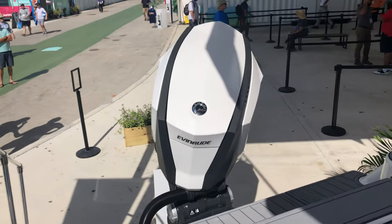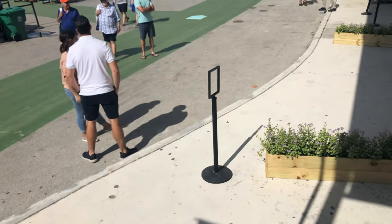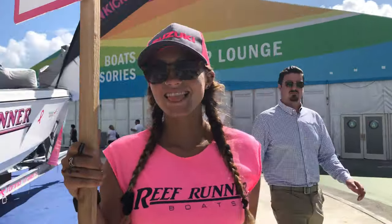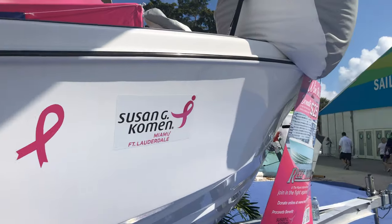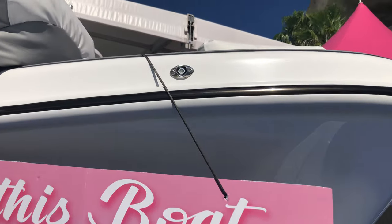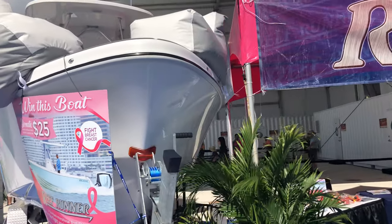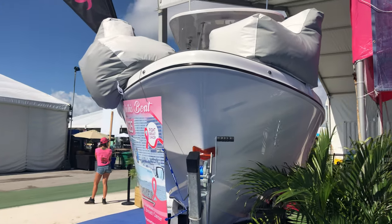It also has an Evinrude outboard. There's one other product that Taco donated that I'm going to show you. If you walk around to the bow of the boat, there's also a set of Taco's surface mount LED navigation lights. We make rub rail mounted LED navigation lights and surface mount LED navigation lights, and they look absolutely fantastic.